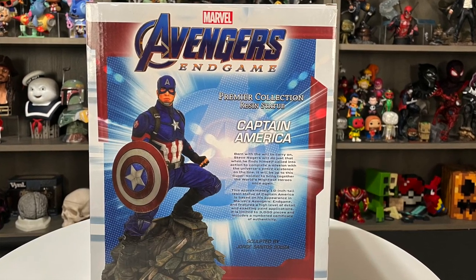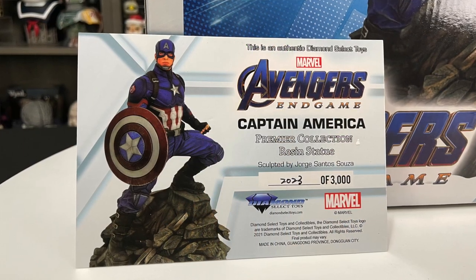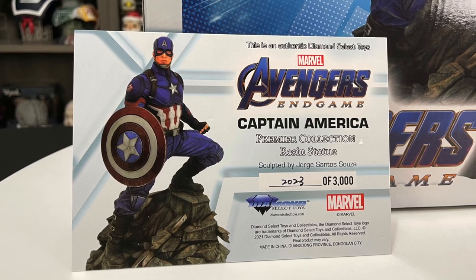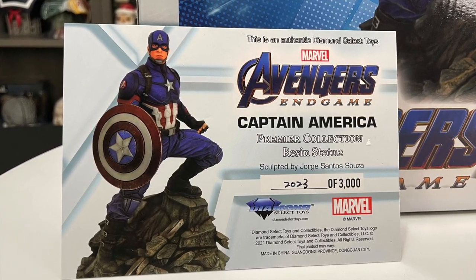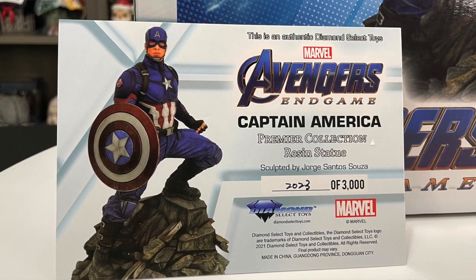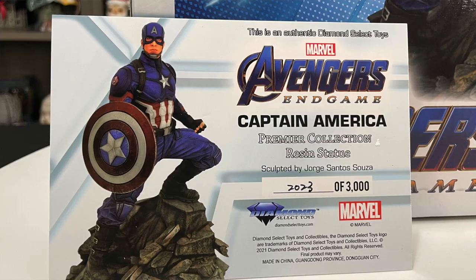Let's get it out of the box. As with the other statues, we get a certificate of authenticity — Marvel Avengers Endgame Captain America Premier Collection resin statue, sculpted by George Santos Sauza. We've got number 2023 out of 3,000. Let's check it out.